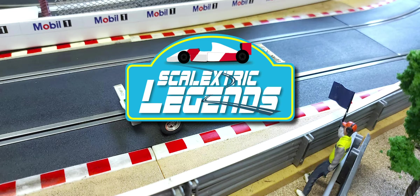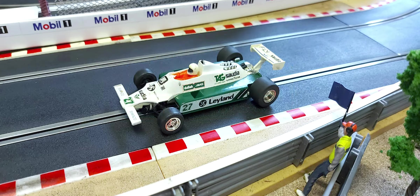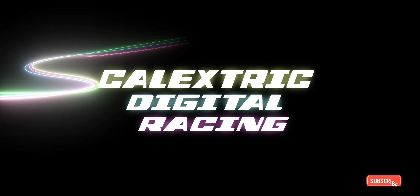Hello everyone and welcome to another episode of Scalextric Legends. Today we've got another world champion — this time it's 1980 world champion Australian Alan Jones in his magnificent Saudi Leyland Williams. Let's see how this fantastic Williams FW07B goes around our track.